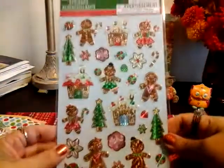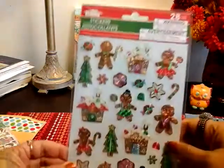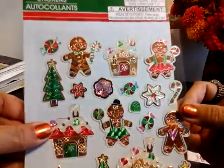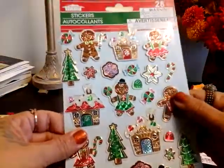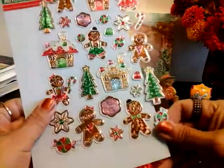And then this one is the gingerbread. Look at that collection — you get 28! Oh my gosh, let me open these ones. Look at these — look at how cool they are. They're so much better in person. Oh my God, all the detail. They're very thin, not too thick. They're great for envelopes, Christmas cards, tags — you got it.